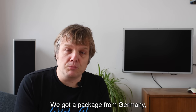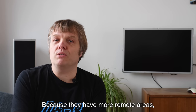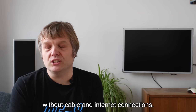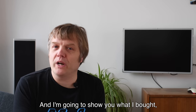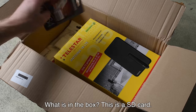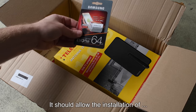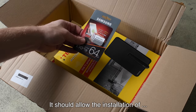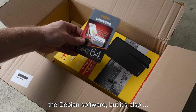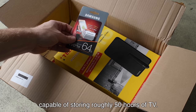We got a package from Germany because Germany is a little bit further into using DVB-T, as they have more remote areas without cable and internet connections. I'm going to show you what I bought and how to set things up. First, this is a 64 gigabyte SD card. It should allow the installation of the Debian software and it's also capable of storing roughly 50 hours of TV.